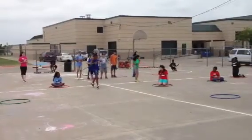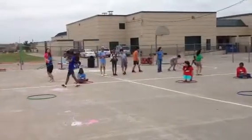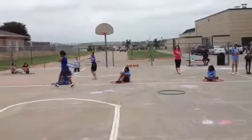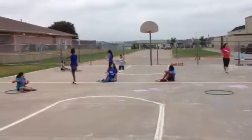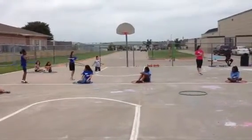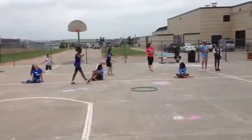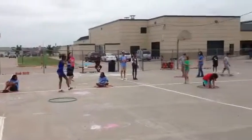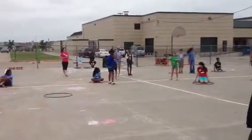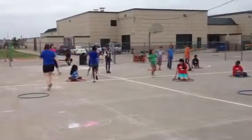Okay, start walking around. Okay, when I say go, you're going to stand up on one leg for five seconds. Ready, go. One, two, three, four, five.